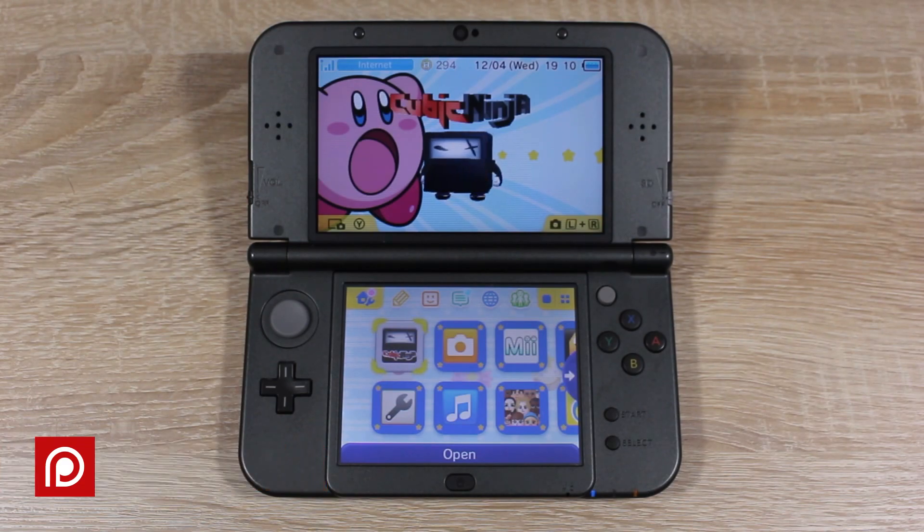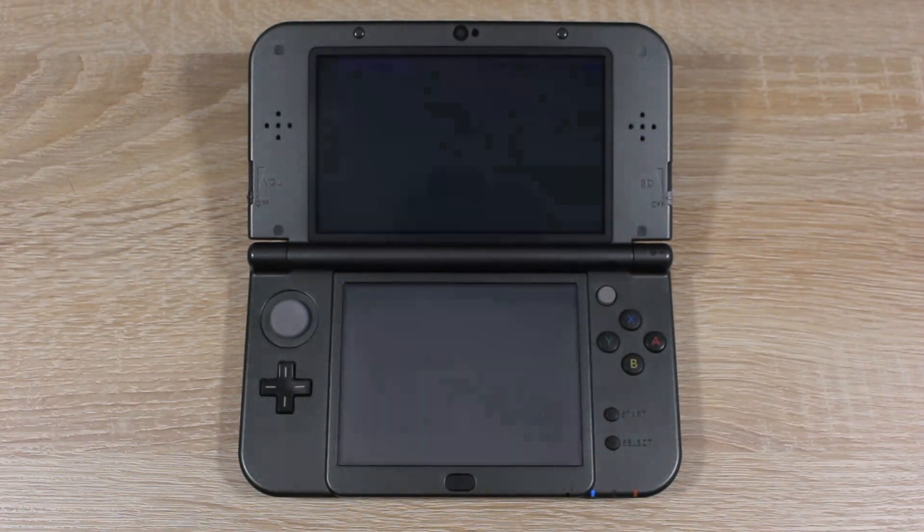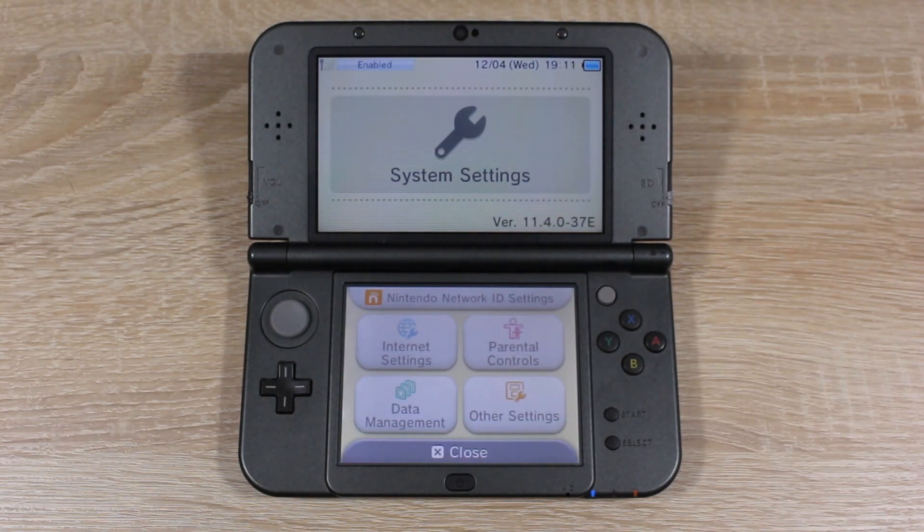Since we are all using new 3DS's, and the backplate to my 3DS is pretty much broken from last time, open up System Settings, then go into Micro SD Management.